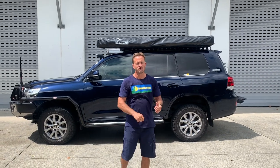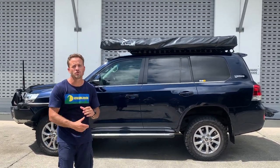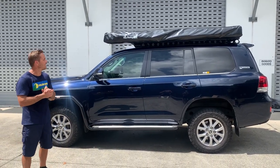Hi guys, Andrea from Howly Noon. Just fitted a 2.5 reflective swing onto the 200 series. We've got our new canvas on for 2020 — it's slightly more of a light grey dove colour, if you want to call it that.